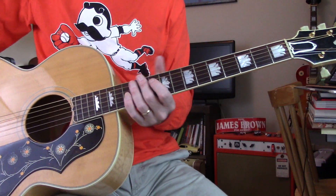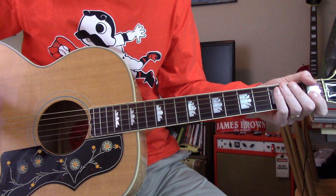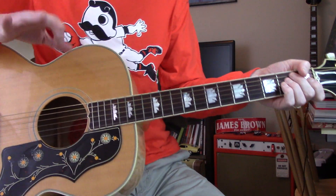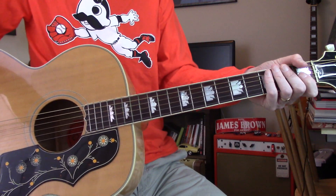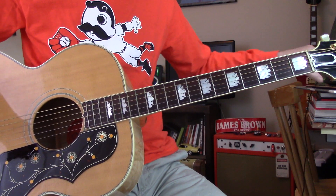Hey y'all. I wanted to run through this Eddie Cochran tune. It's more or less about what to listen for as opposed to what to play, because the chord shapes are easy enough. There are a couple of things to listen for when you're trying to figure a song like this out by ear. So I'm gonna go through it — it's only two minutes — and then let's talk about it.